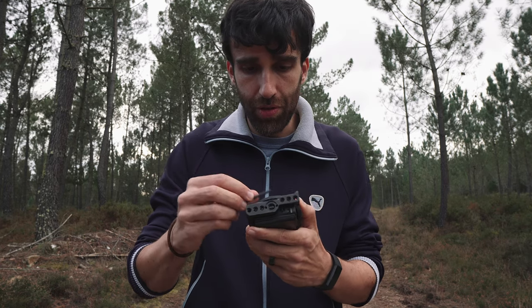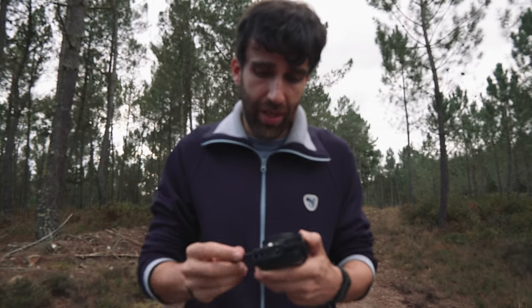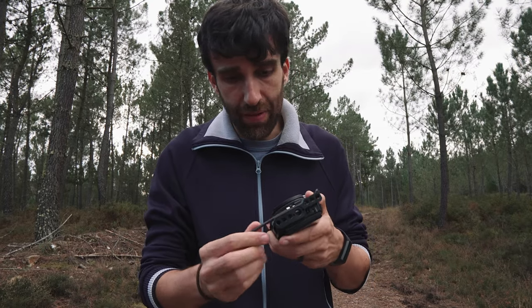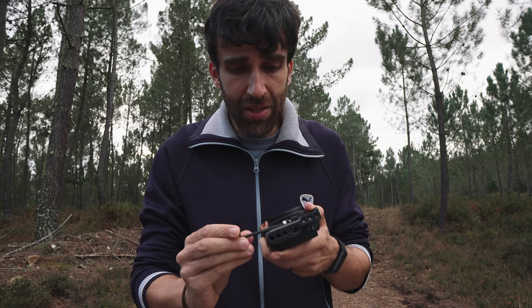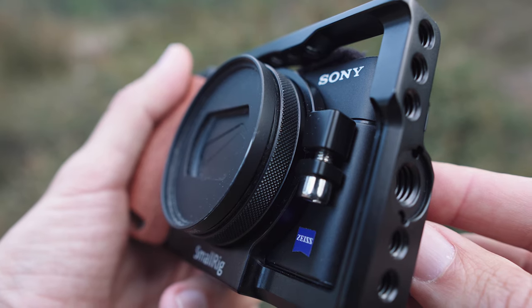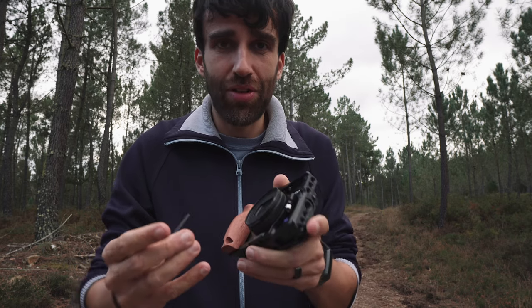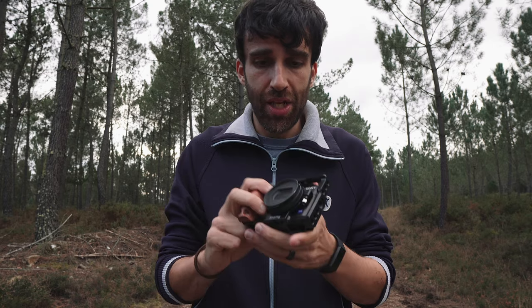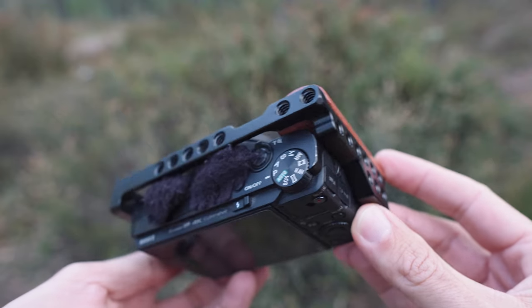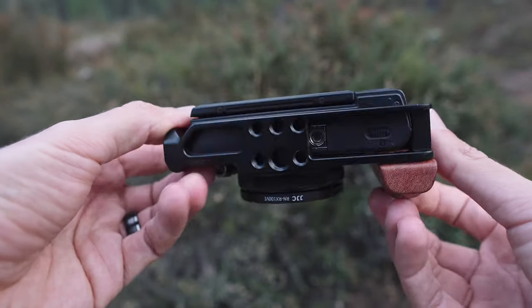The first accessory is a cage for the camera. I have two — I'm going to show you both of them. This is the first one I bought for the RX100 Mark V, my 5A. I don't love it, I don't love the design. As you can see, it attaches around the lens, so I'm always afraid it's creating a lot of pressure around the lens and might damage the camera. But it's a pretty useful cage because it offers a lot of mounting points.